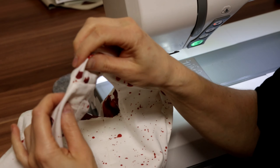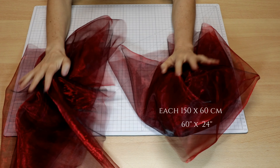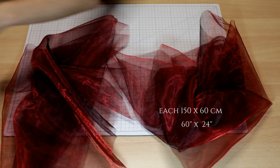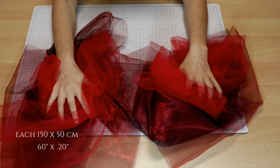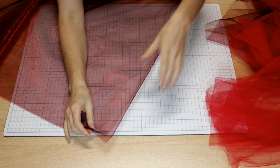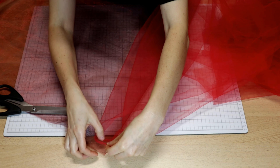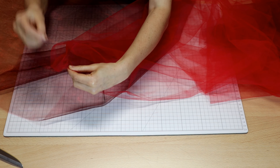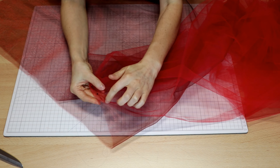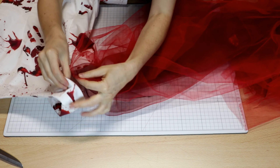I leave a gap on the arm side open because I need it to attach the sleeves. For the sleeves I cut out two organza and two tulle rectangles. I put together one rectangle of organza and one of tulle in the center of their long sides. Then I hand stitch them into the shoulder opening.